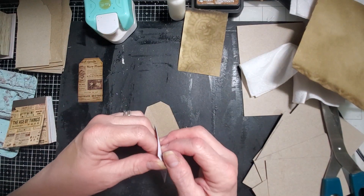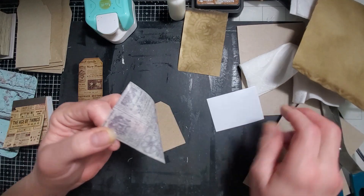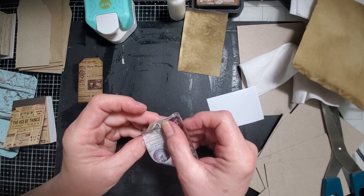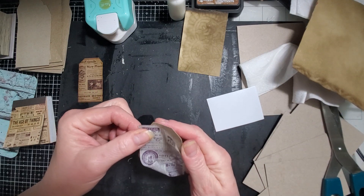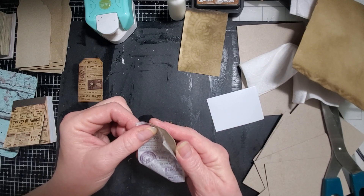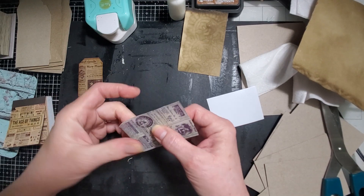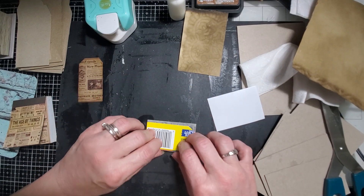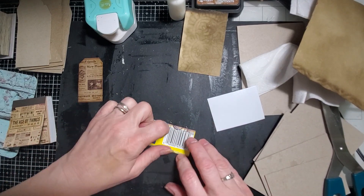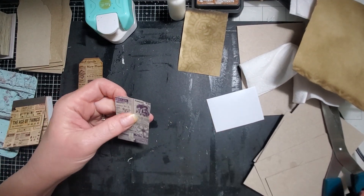Just have to trim it a tiny bit. For the most part these peel pretty easy. Just trying to get that on evenly. I want to make sure that girl's on there. There we go. So what I did with these was set it on there and then fold it over and let it stick on the back. And then I just trimmed off these corners.